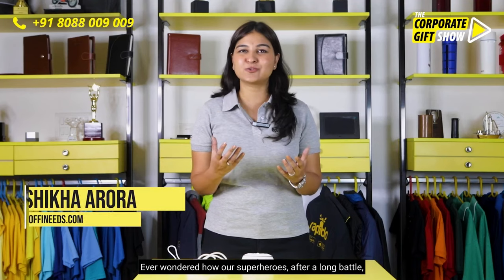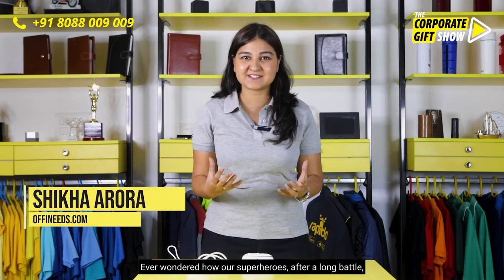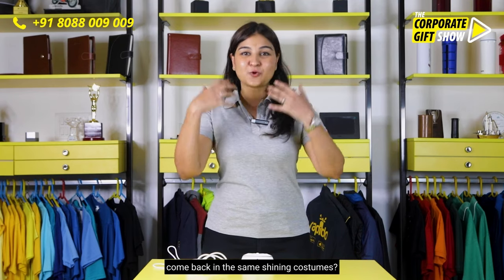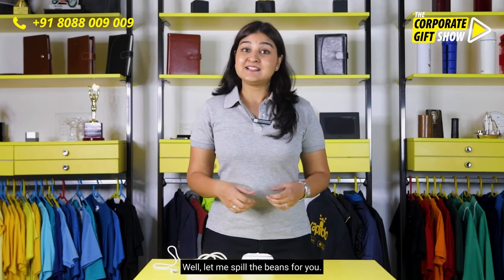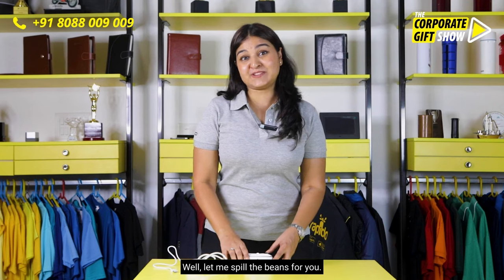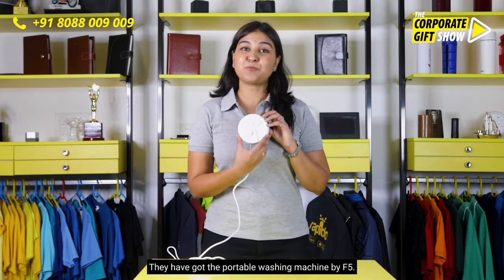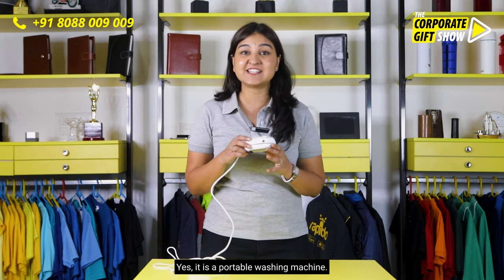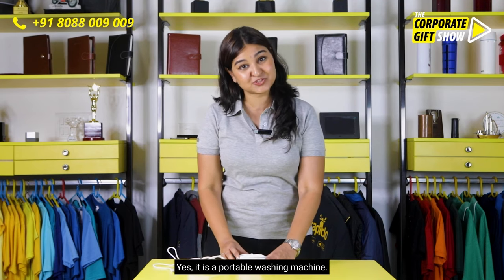Ever wondered how our superheroes after a long battle come back in the same shining costumes? Let me spill the beans for you. They have got the portable washing machine by F5. Yes, it is a portable washing machine.